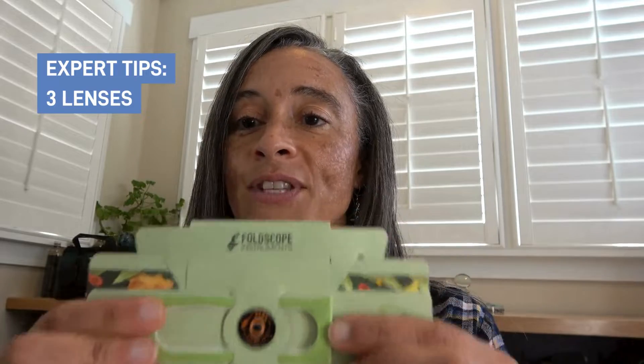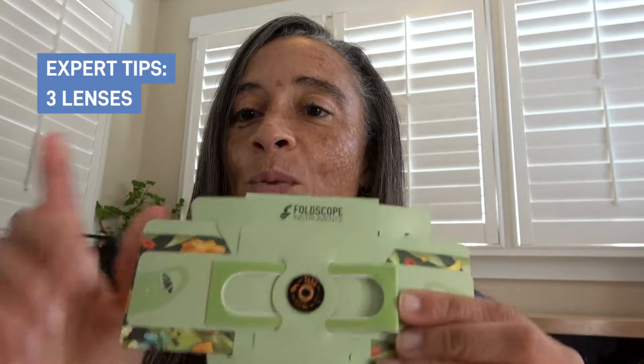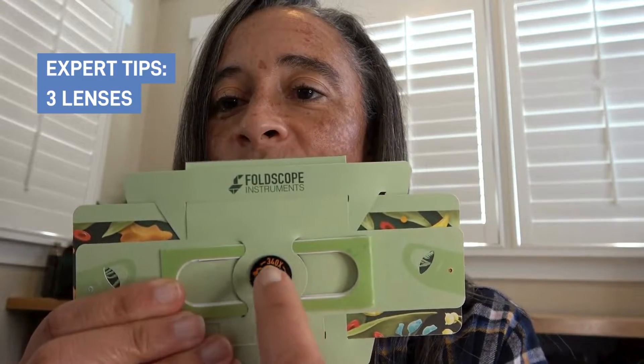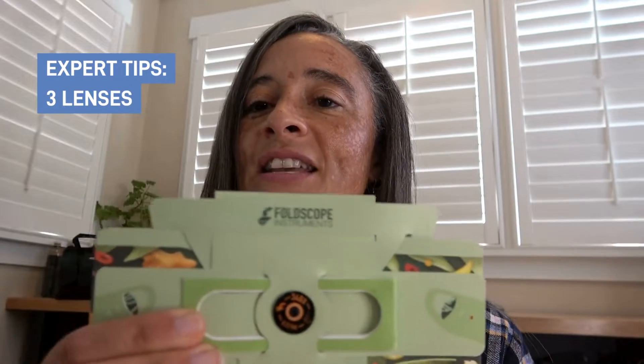If you find that no matter how hard you try, you cannot get your sample to come into focus, one trick that you can try is — if you look here — you see how we've got the lens attached on there.